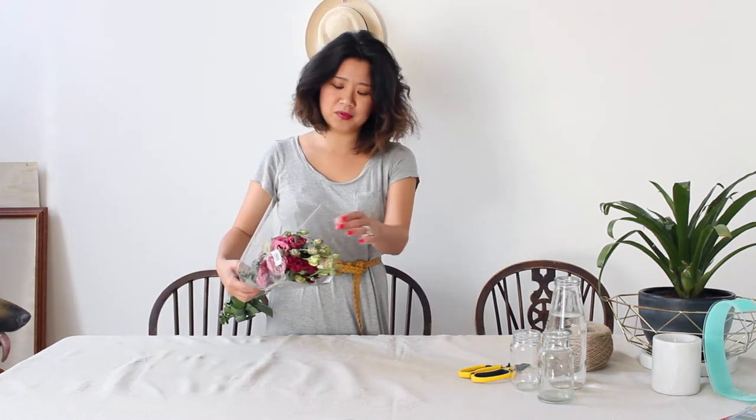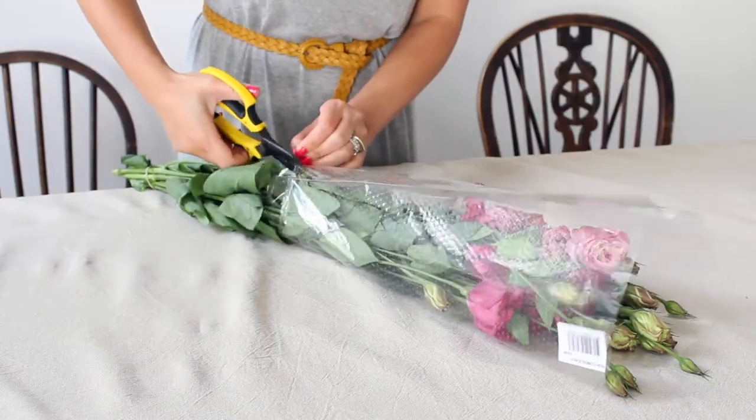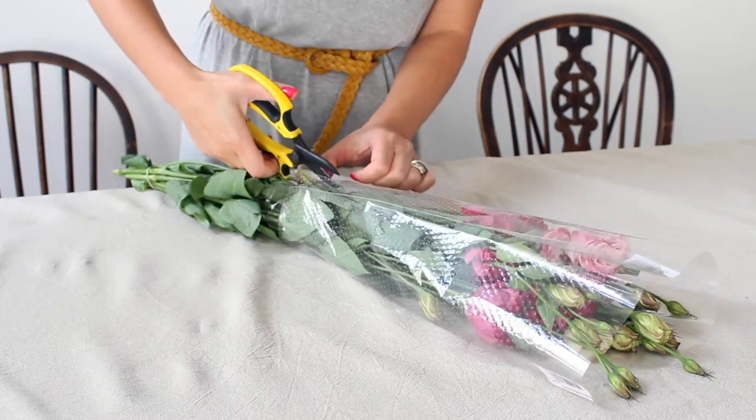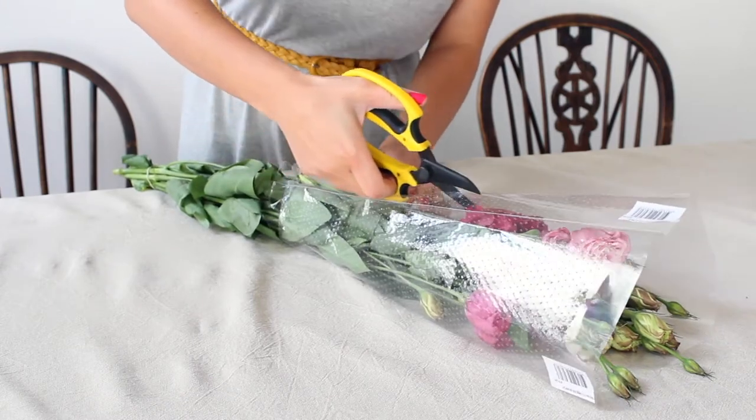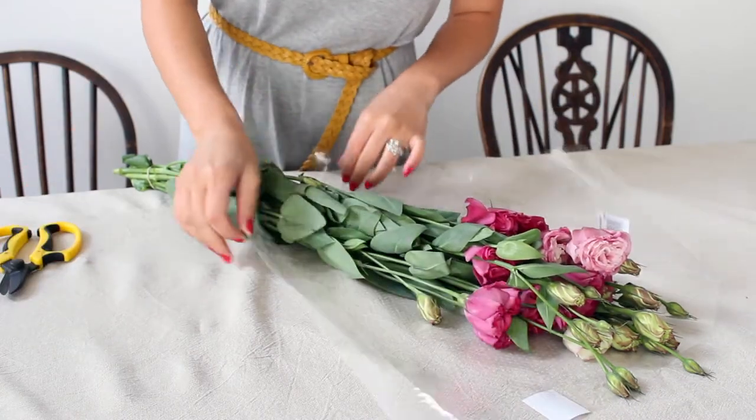This week I'm putting together an arrangement for my dining room table. I love coming home to fresh flowers — it's the first thing I see when I come through the door. I went to the supermarket this week and managed to pick up this pretty dark pink Lisianthus, which will be perfect for this week's arrangement. Now if you can't get Lisianthus, any sort of big showy blooms would also be perfect — I like tulips, ranunculus or anemones.